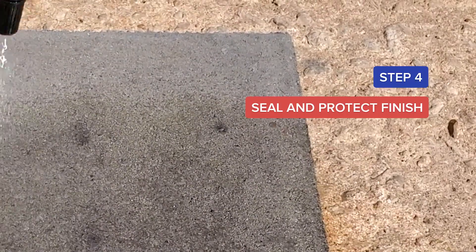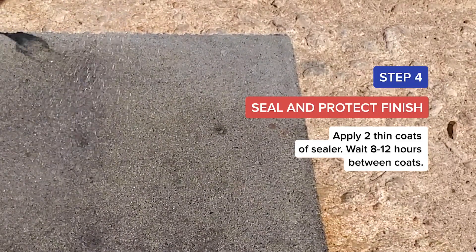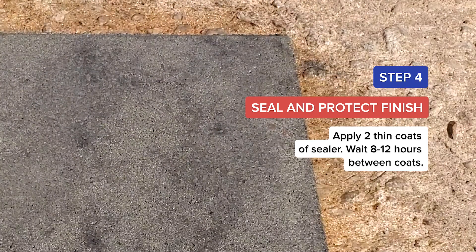Step 4: Seal and protect the finish. Apply two thin coats of sealer. Wait eight to twelve hours between coats.